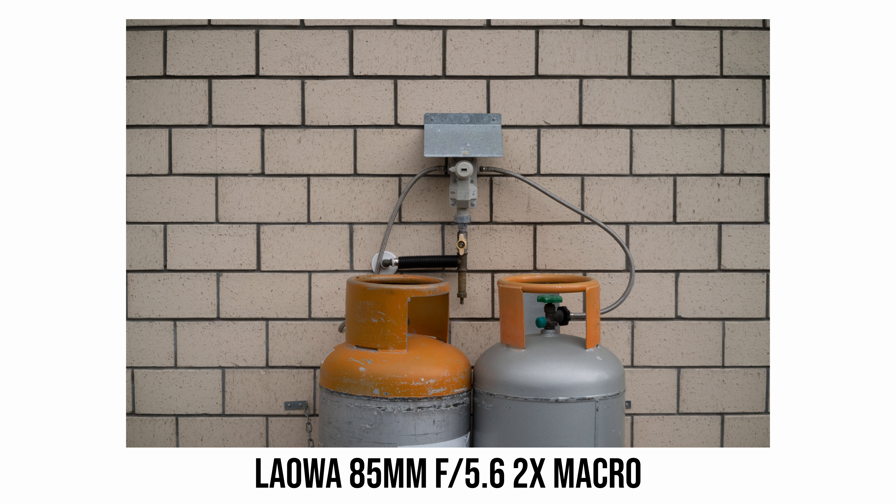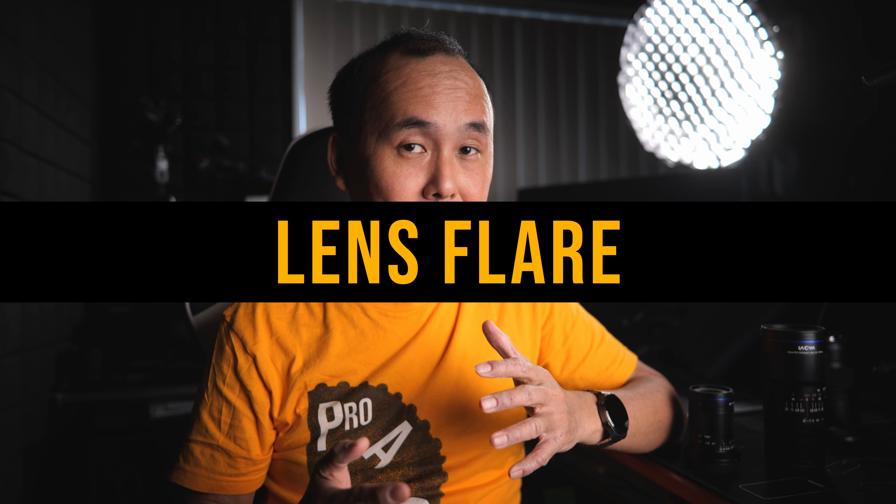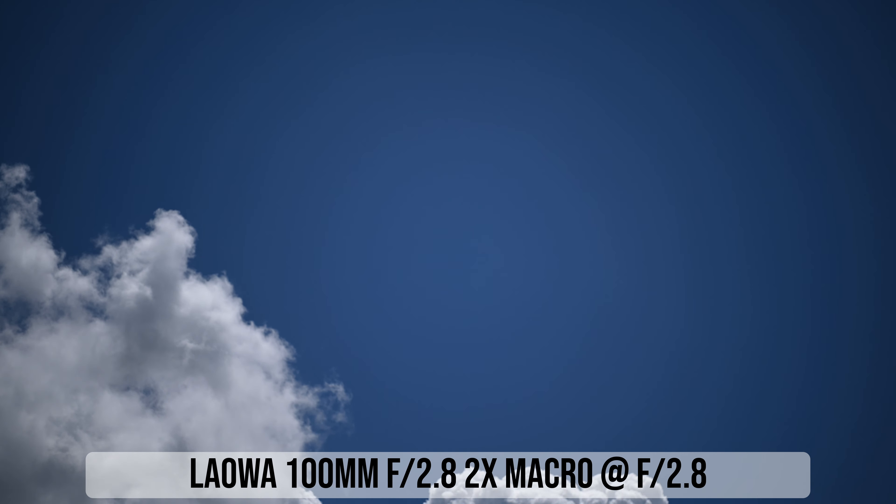Distortion is usually not that important for a macro lens, but let's have a look. Looking at a brick wall test photo shot with the Laowa 85mm lens, there really isn't much distortion at all — maybe a little bit of barrel distortion, but it's really minor. The Laowa 100mm lens also shows quite minor distortion, maybe a little bit more than the 85mm, and interestingly the 100mm has pincushion distortion instead. When shooting directly into the sun at maximum aperture, there's some lens flare with the Laowa 85mm lens — noticeable, but not terrible.